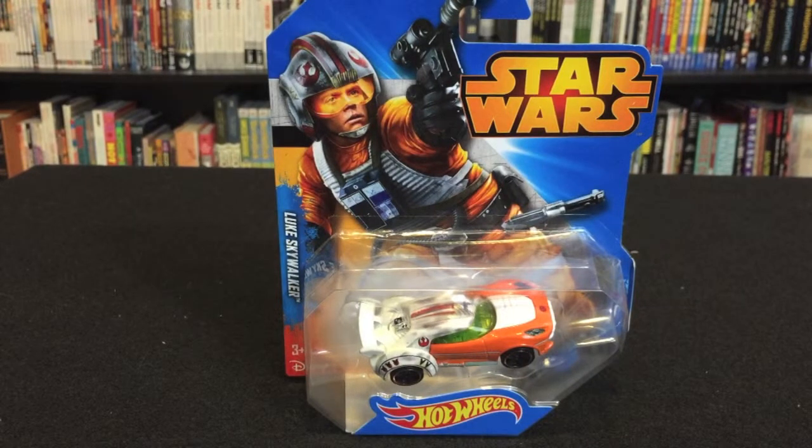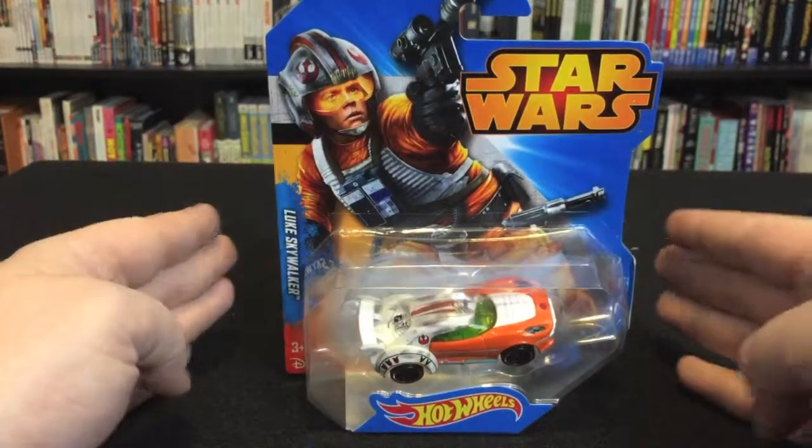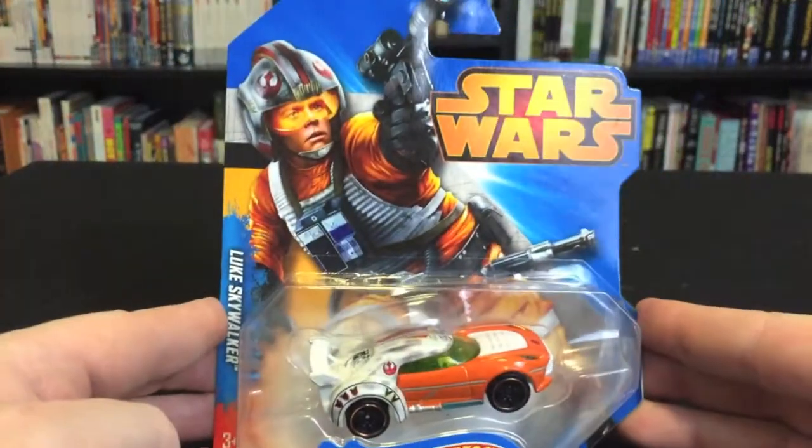Hello, friends! Here's another Fourth Guy in Line review. This time it's of the Luke Skywalker themed Hot Wheels car that just hit shelves. Let's take a quick look at the package.